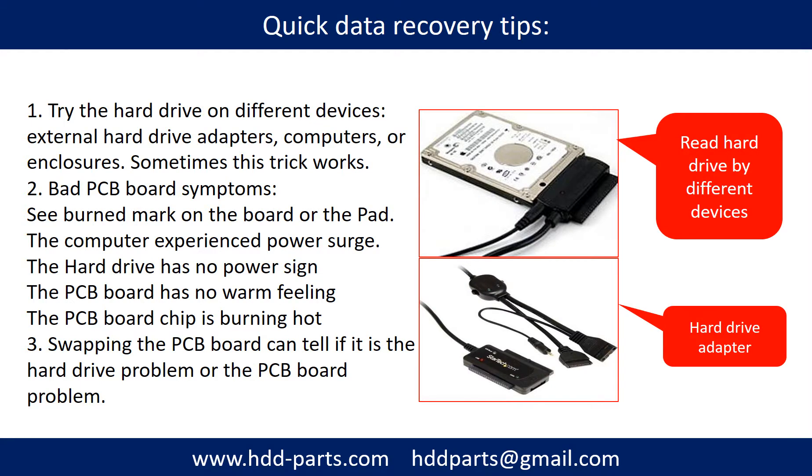There are some simple ways to recover data from a hard drive. One of them is to try to read the hard drive using different devices, like different external hard drive adapters, computers, or enclosures, because different devices use different ways to read a hard drive — sometimes this trick works. Another way is swapping the hard drive PCB board, which can fix problems caused by the PCB board. There is a cost to swapping the PCB board, but it is much cheaper than sending the hard drive to a data recovery firm.